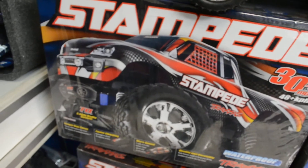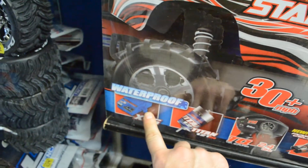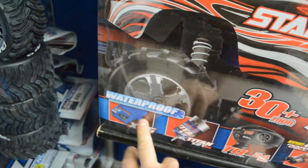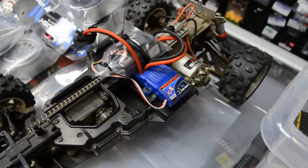So if you have a Traxxas vehicle — like a stock Stampede or Rustler — and you upgrade to brushless, just make sure you leave the stock speed controller here with us, because someone is going to want it and they're going to pay $50 for it.